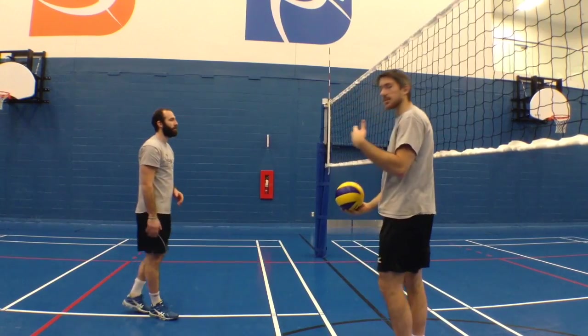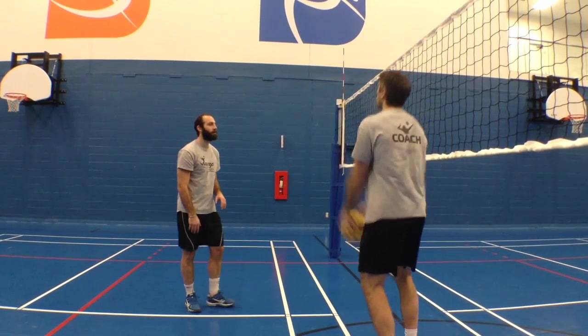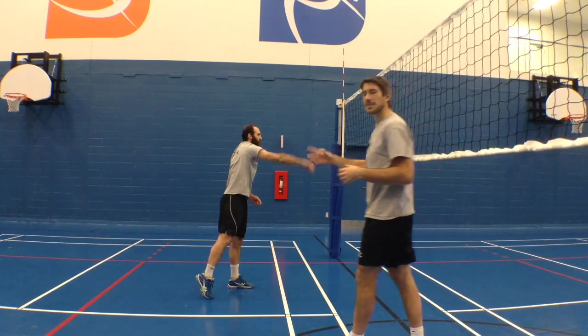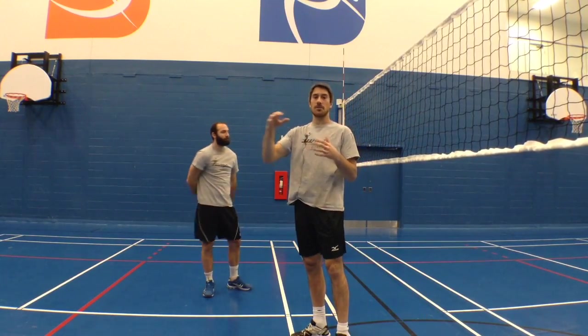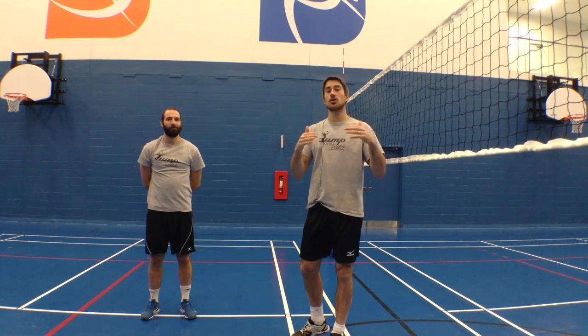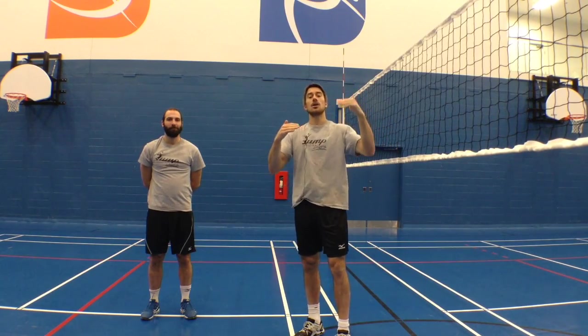Now Ben's going to hit the ball — he's just going to accelerate his arm at the point of contact. He's able to put his hand on the ball and get on top of it because he's just accelerated his arm and his hand at the last second to make sure that he matched the speed of the ball.